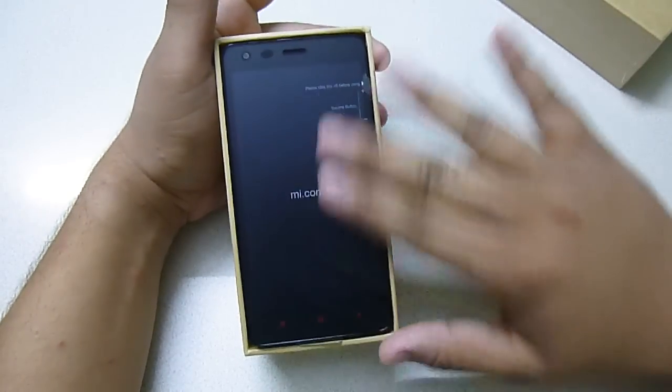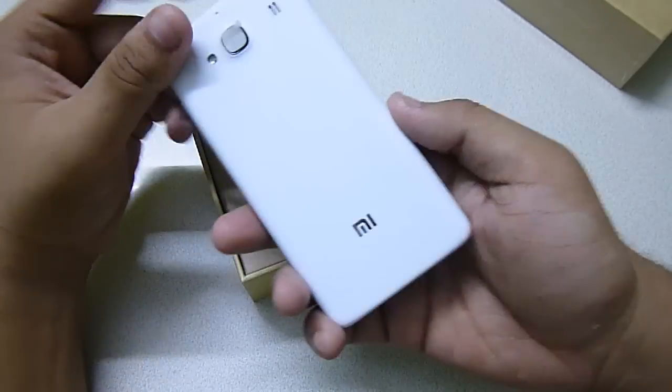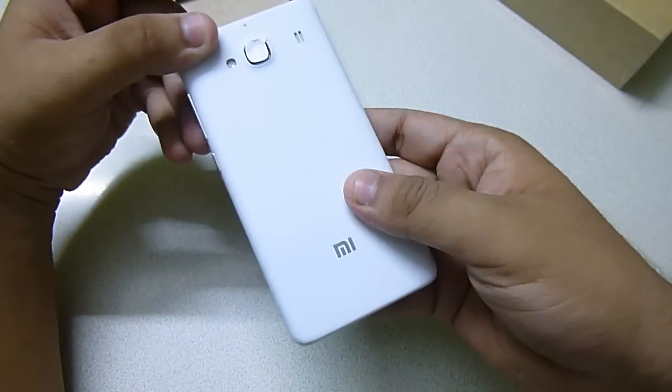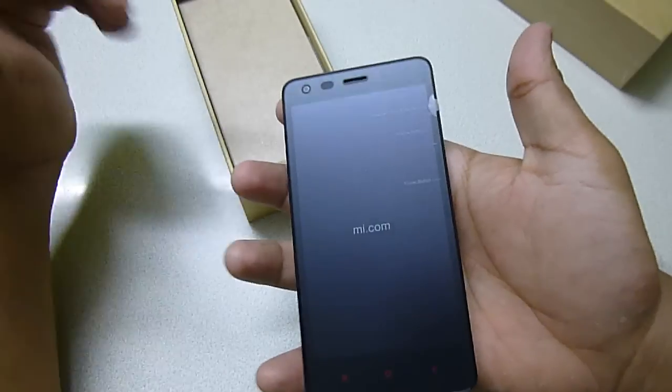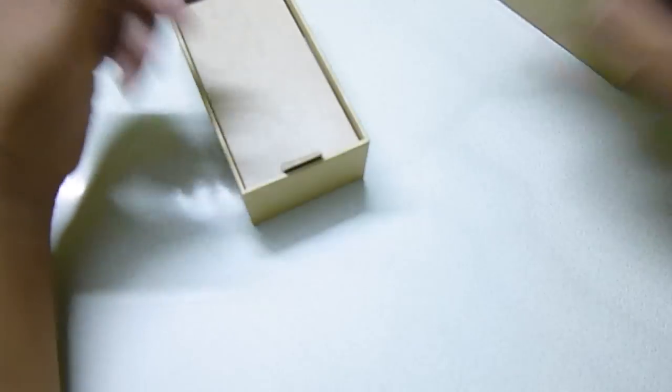The phone is very compact. Let me take out the phone. This is the phone itself — this phone is super light, so light and so slim and compact. For a 4.7 inch smartphone, it is very compact. Let me put this aside.